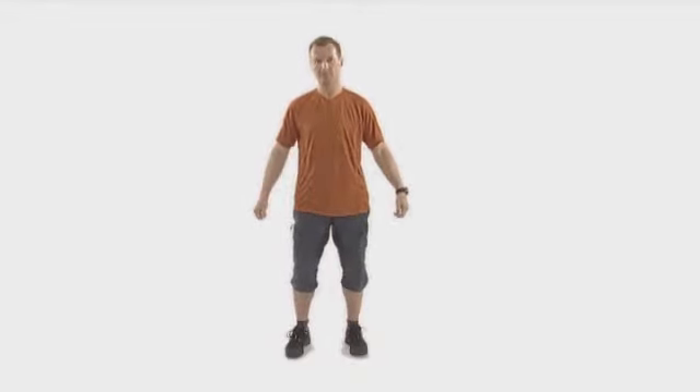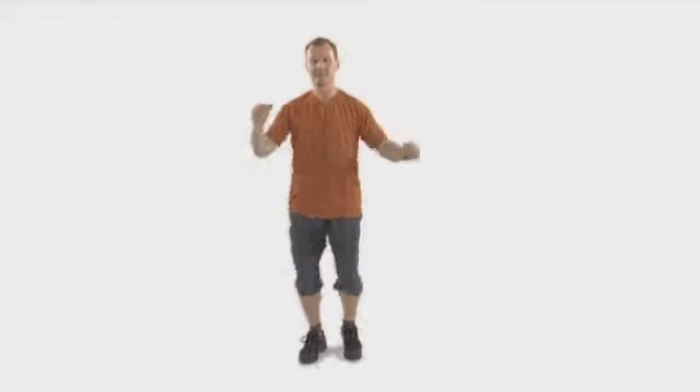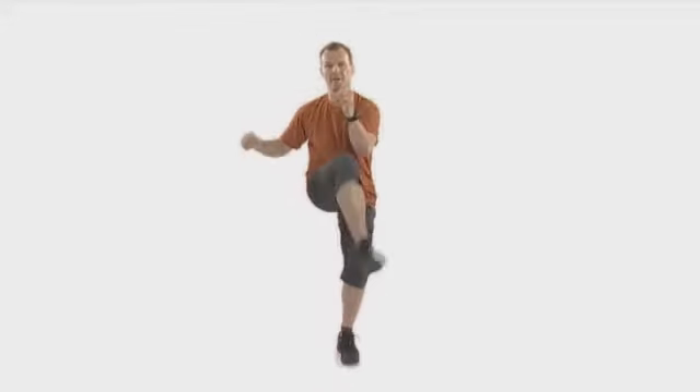Let's keep you in that aerobic zone at the moment with another stepping exercise straight into it. I'm going to go from there, stepping and bring in an alternate knee up to your elbow. Nice and simple, nice and low energy, keep mobile, keep moving.